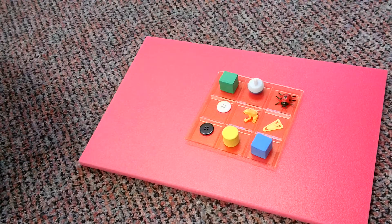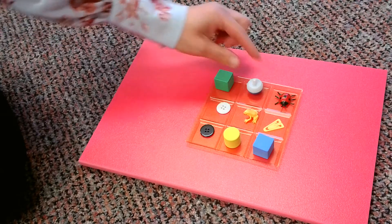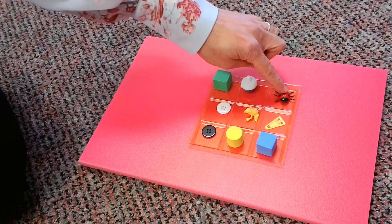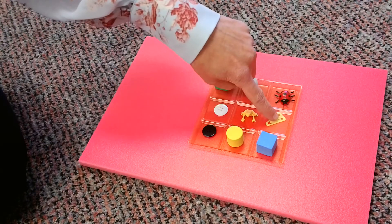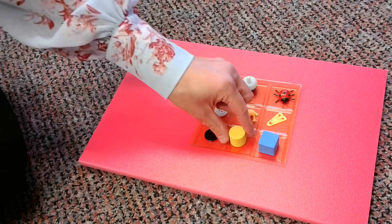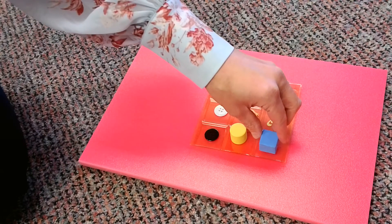Okay, we are back. We have some new items here. So let's talk about them. I have a cube, here's another bobber, I have a ladybug, a button, a little frog, a paperclip, now another button, this is a cylinder, and another cube. These are all different kinds of shapes here.